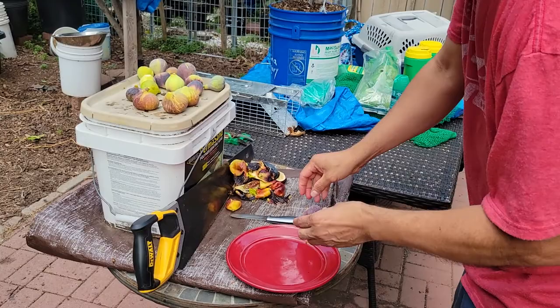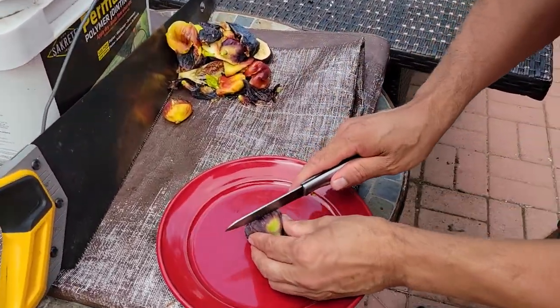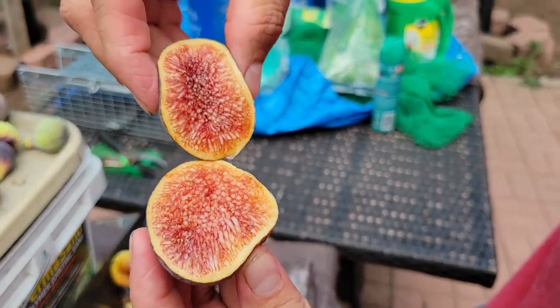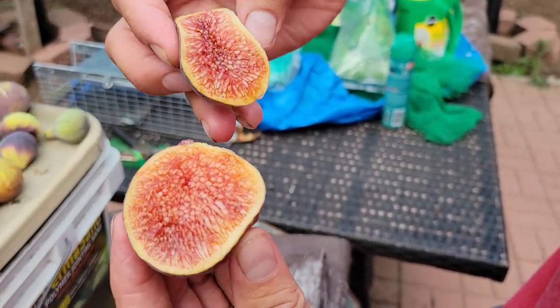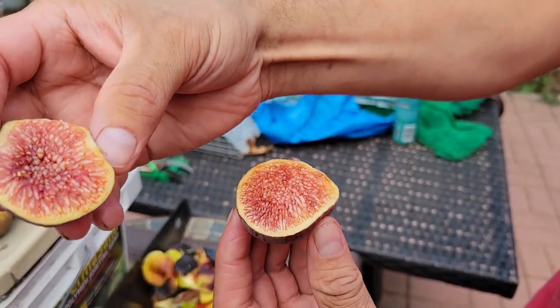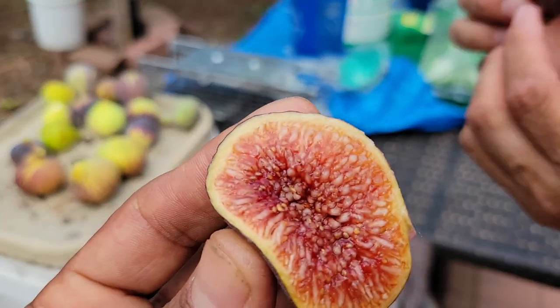Just to show you guys the I-258 fig — look how it looks. Wow, look at those colors, oh my god. This fig is a beauty, guys, incredible. And it wasn't really ripened 100% — it needed a day or two.